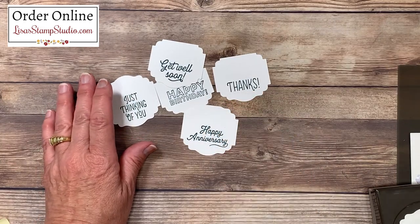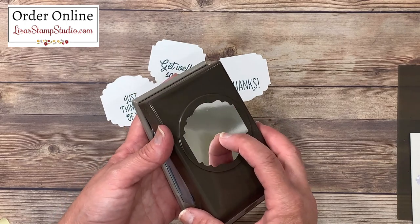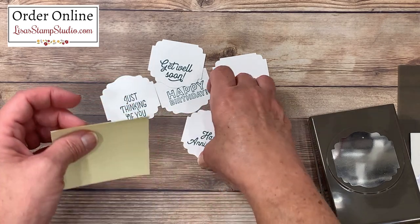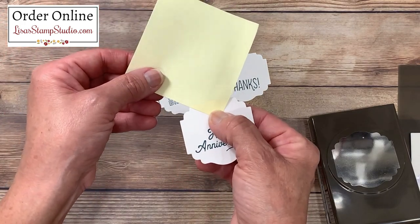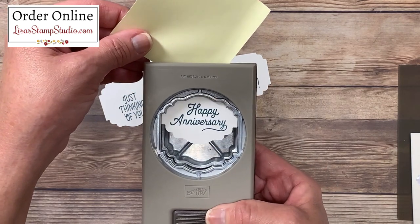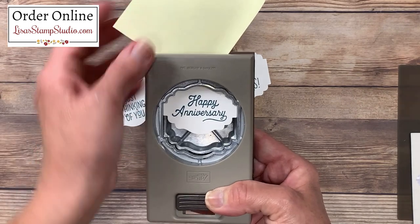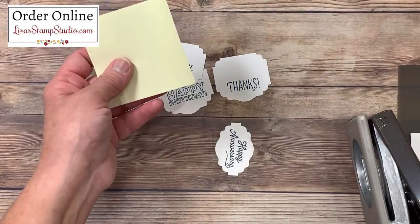We've got all of our greetings punched out. One of the things people tell me is they don't have a lot of punches, or that it's too big for what they wanted to use it for — so that's what I want to teach you today. All you need is a post-it note. I've got the sticky edge at the top, and I'm going to attach that sticky edge to the top of my greeting. That's going to allow us to extend the reach. I'm going to place this back inside the punch — I'm looking to align the top, the bottom, and the sides the best I can, and then once I'm happy with that placement, I can go ahead and punch that out. I'm going to do this exact same thing on each of these greetings.